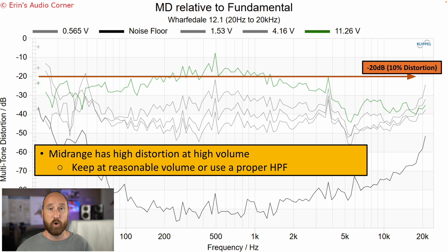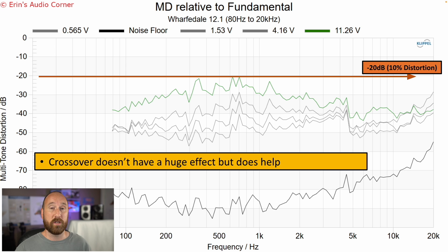The multi-tone distortion shows over 10% distortion at 96 dB, at 11.26 volts — and you're probably going to hear that. I put negative 20 dB as a marker because that's the tipping point for when I start to notice distortion becoming more audible. Now, if we apply the same signal but don't let it play below 80 Hertz — basically applying a high-pass filter at 80 Hertz and above — we can see that the multi-tone distortion throughout the mid-range is much lower. So using a crossover is going to help this speaker out a good bit.